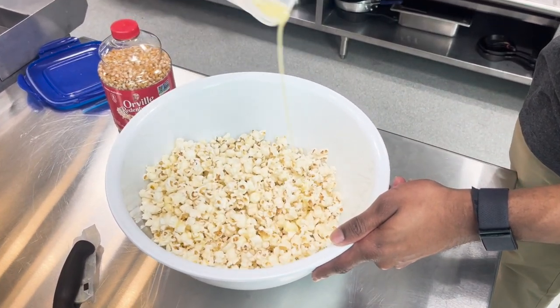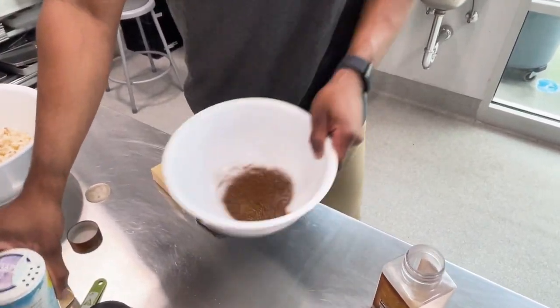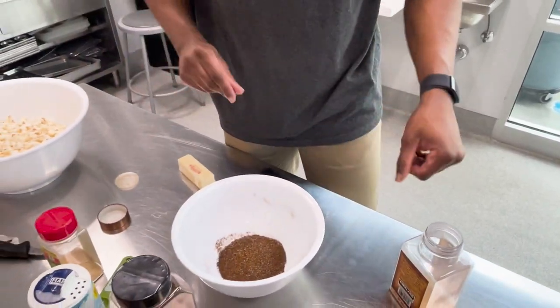So for this recipe, you're only going to need seven ingredients. We need a tablespoon of butter, about a half to a full teaspoon of garlic powder, a half to a full tablespoon of chili powder, and then salt to taste.